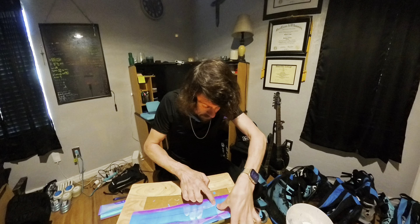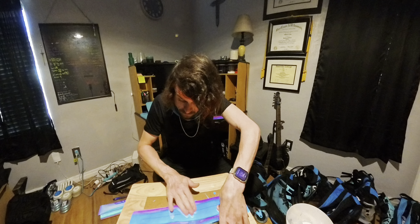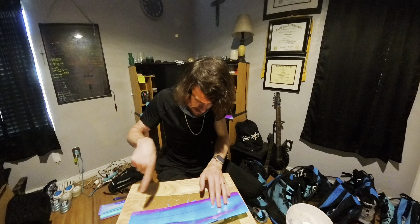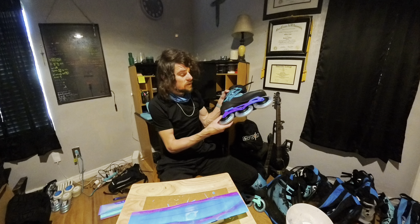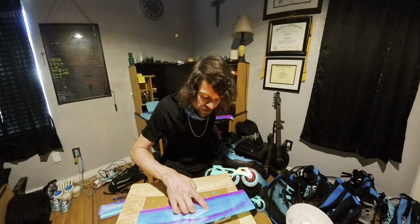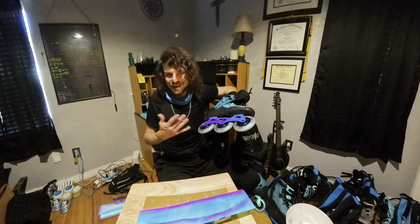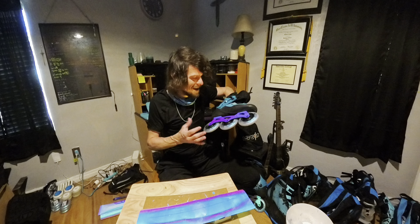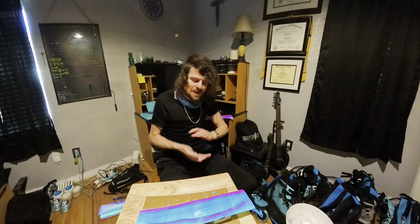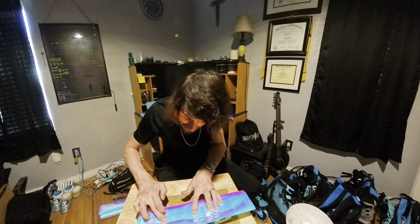Depending on the frame that you have, this could be more or less difficult. I find that the Endless frames are easier to cut out than the X2 frames. But as far as air bubbles go, the Endless frames are a lot more prone to that. With the X2s, I didn't even use the window applicator solution and I don't see any air bubbles at all. But again, it's just the finish on the frame — that's the difference.